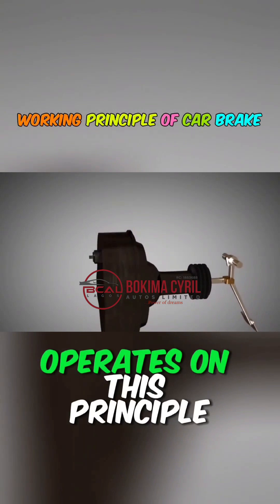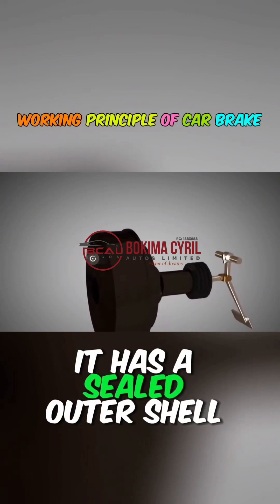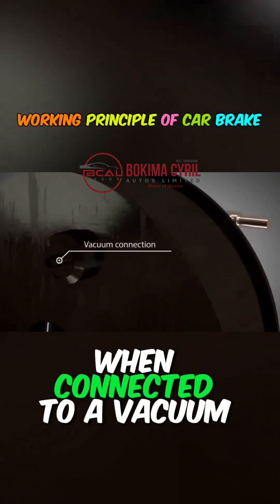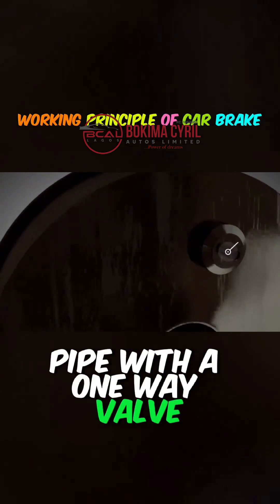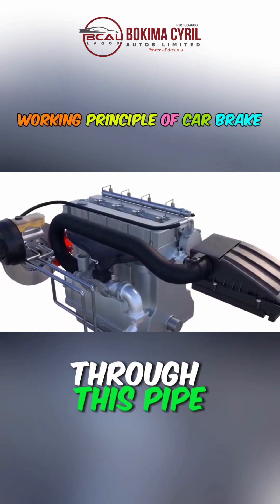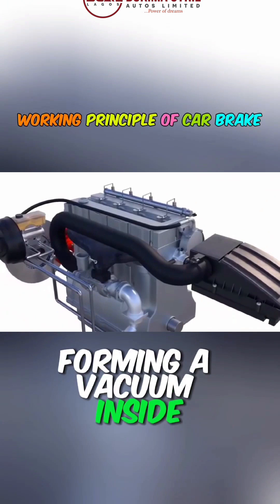The vacuum booster pump operates on this principle. It has a sealed outer shell with only one vacuum pipe joint. When connected to a vacuum pipe with a one-way valve, and after the engine starts, it extracts air from the booster through this pipe, forming a vacuum inside.